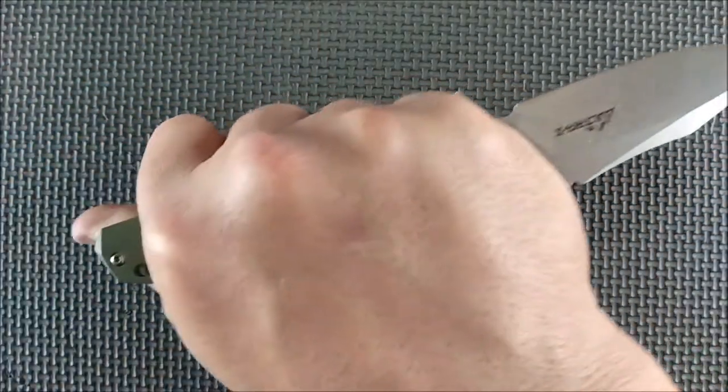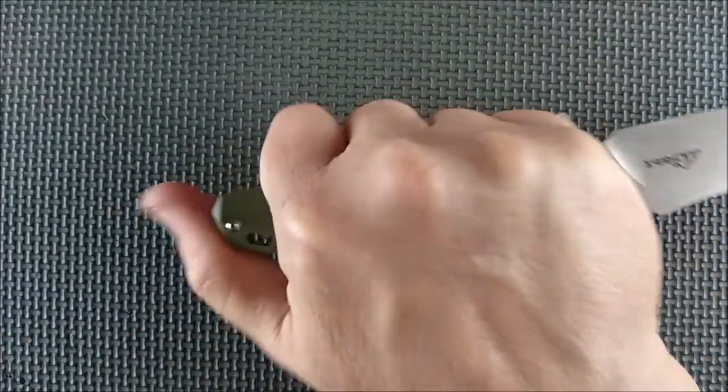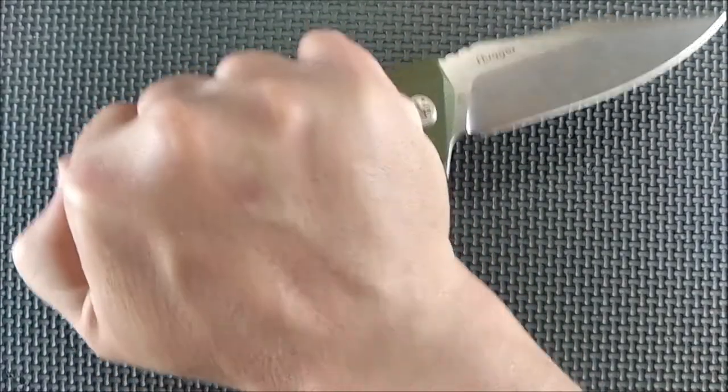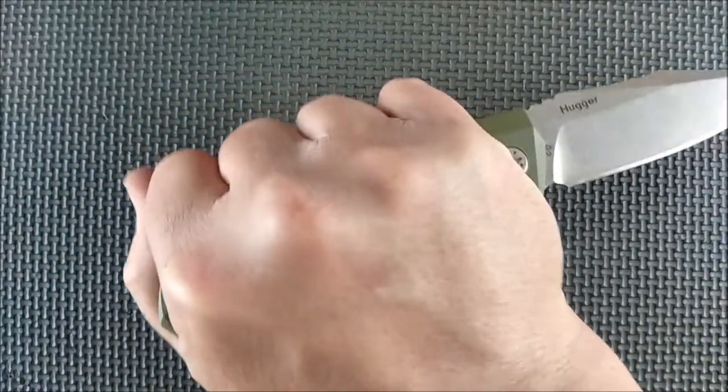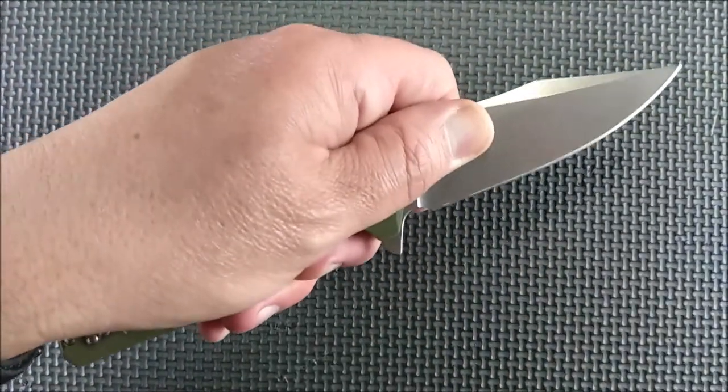No matter how you choose to hold it — a reverse grip leaves a fair bit of the knife over there. This is a comfortable knife to hold, not so much in the reverse pull grip. It's just not all that comfortable that way, but most of the other grips are fairly comfortable.